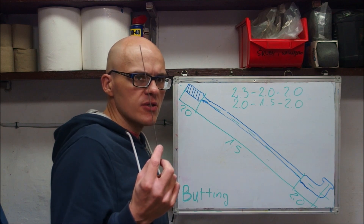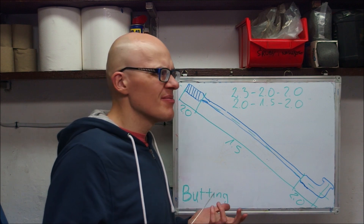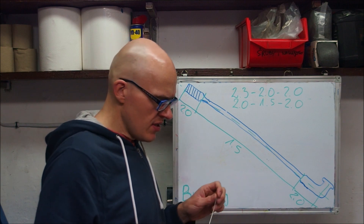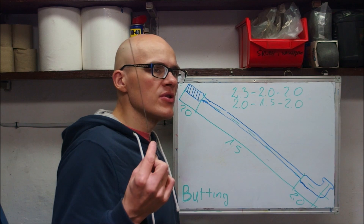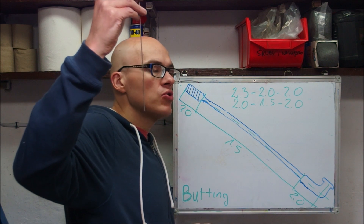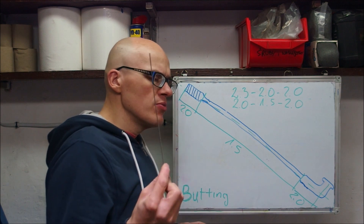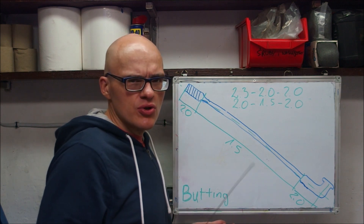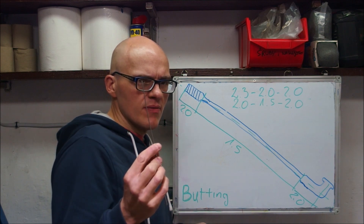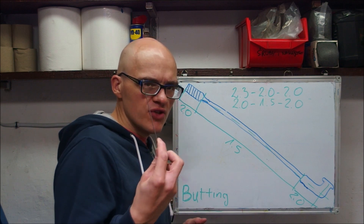A bicycle spoke is expected to withstand a tension of approximately 1,200 N — this is the specification from DT Swiss and most rim manufacturers are in the neighborhood of that. 1,200 N is approximately equivalent to hanging 120 kg or 280 lb from this wire. Standard spokes are 2 mm thick, at least in the most common gauge you're going to find. However, you are still limited by the thread of the nipple — you can't make it too thin, and you're still limited by the thickness of the head of the J-Bend.